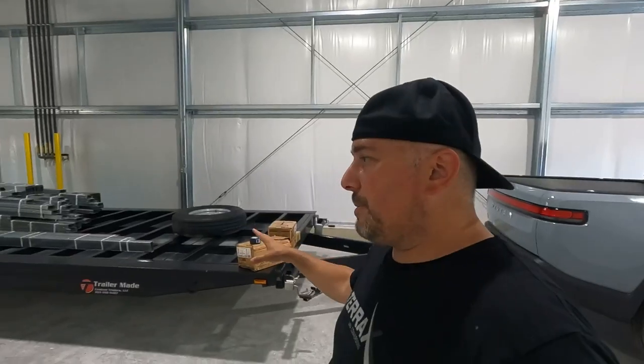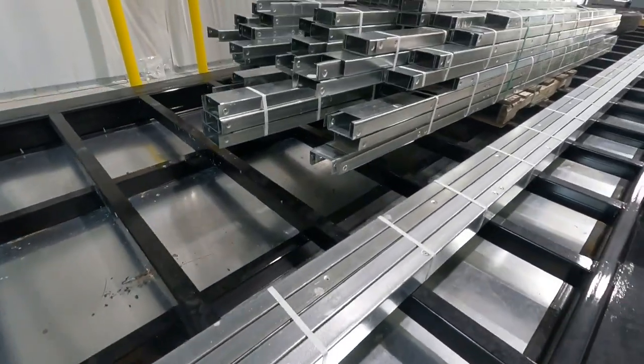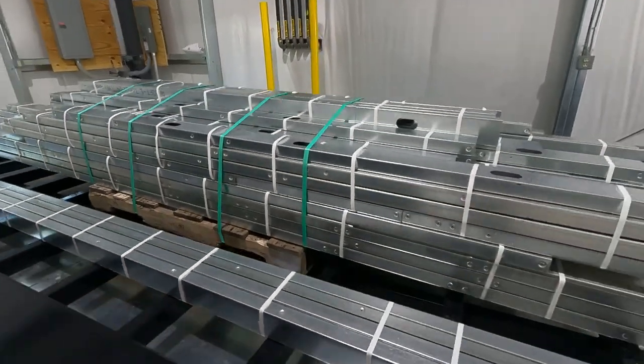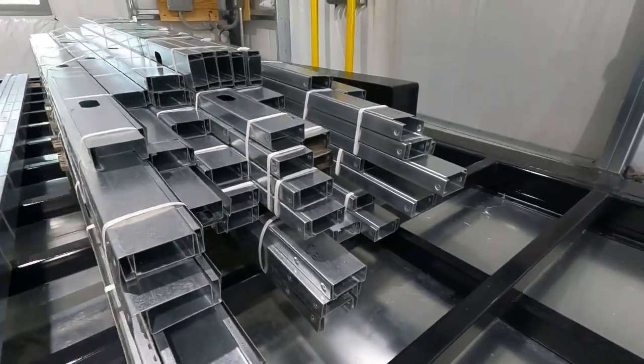This is my shop space. The Rivian is just in here for effect right now. This baby is my tiny house — a 24-foot tiny house that I have just been waiting to start. I also ordered the frame kit from Trailer Made Trailers. I am not paid by them by any means; I just think they are one of the best, if not the best, trailers for tiny houses.